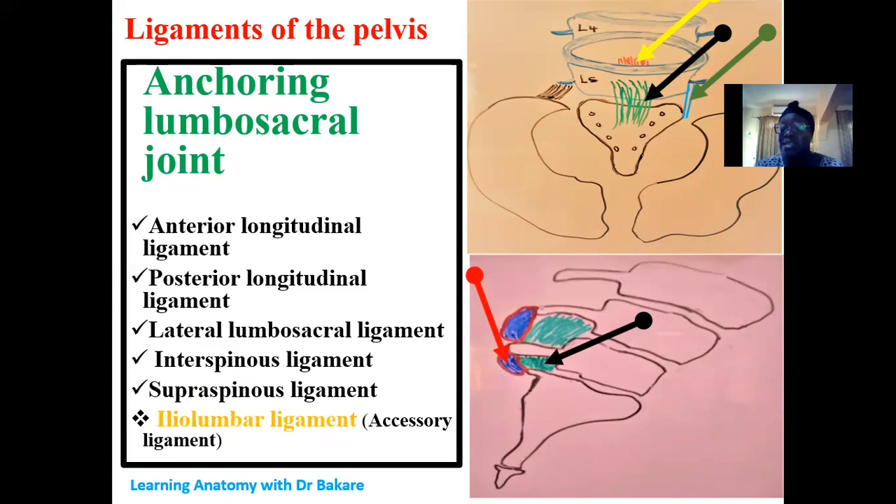The iliolumbar ligament is an accessory type of ligament. It does not directly connect the lumbar vertebra with the sacrum; instead it connects the lumbar vertebra with the ilium — hence the name iliolumbar ligament. It gives a supporting connection to the lumbar vertebra by connecting it with the ilium, and so we classify it as an accessory lumbosacral ligament.